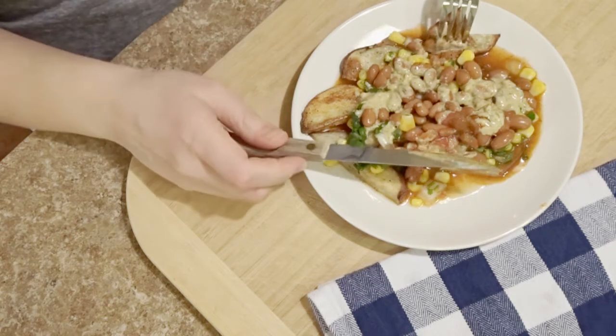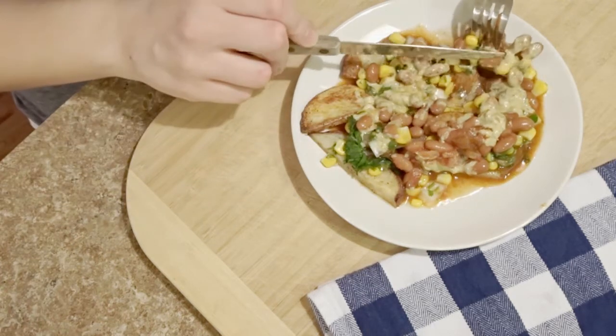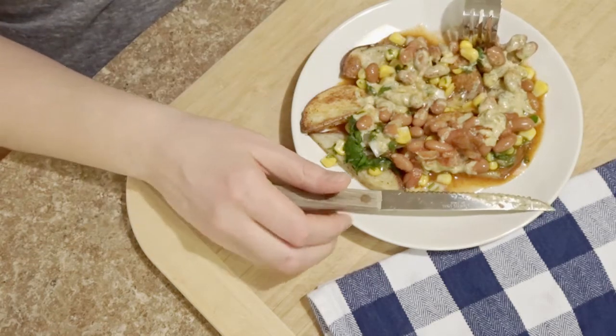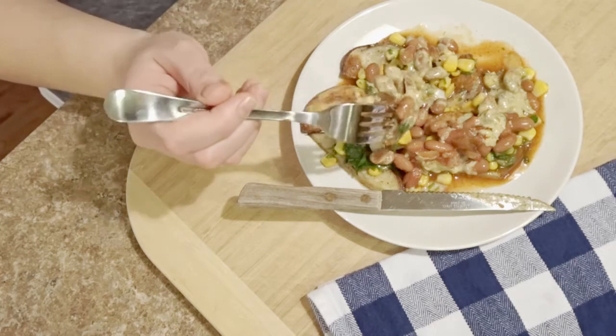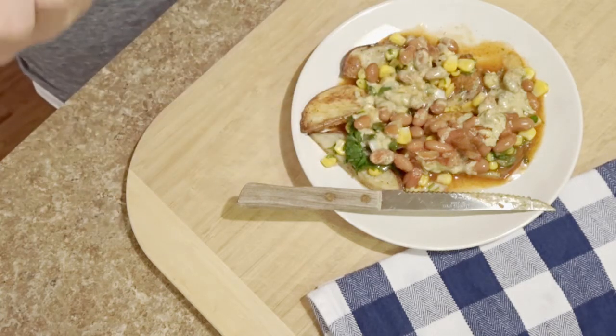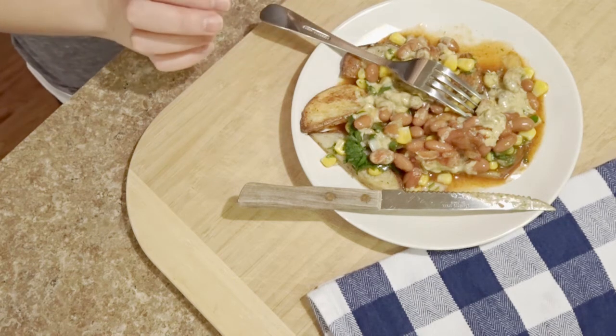I was really nervous about the dairy-free cheese sauce because I really struggle with substitutes. I'm not a vegan, so if I really want a meatloaf I'll just make myself a meatloaf and eat it. But oh my gosh, this is so good.